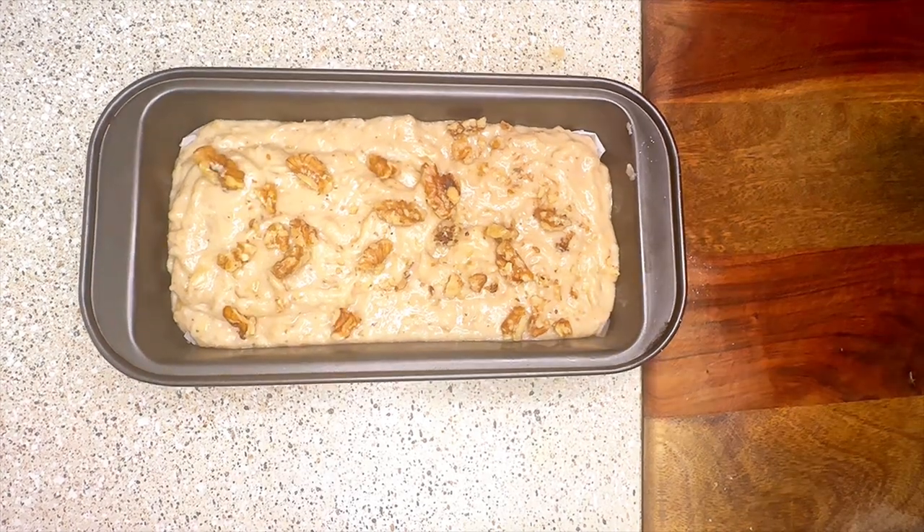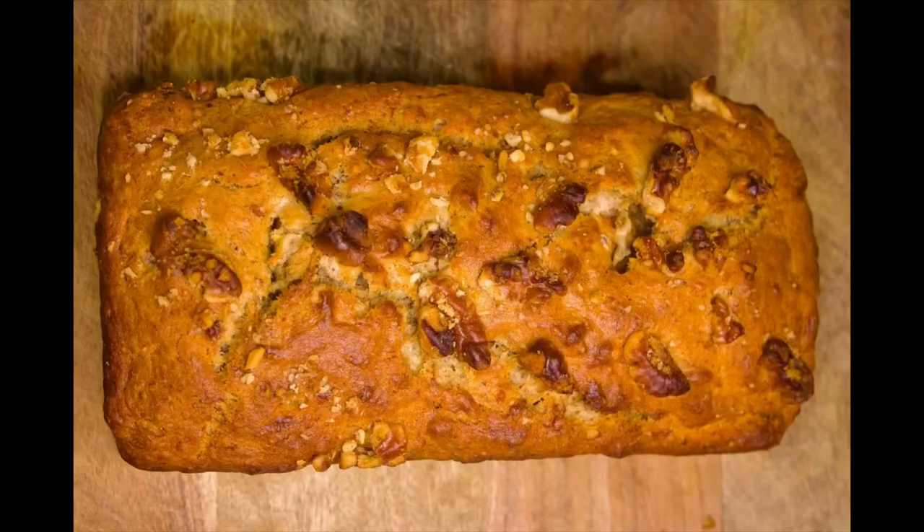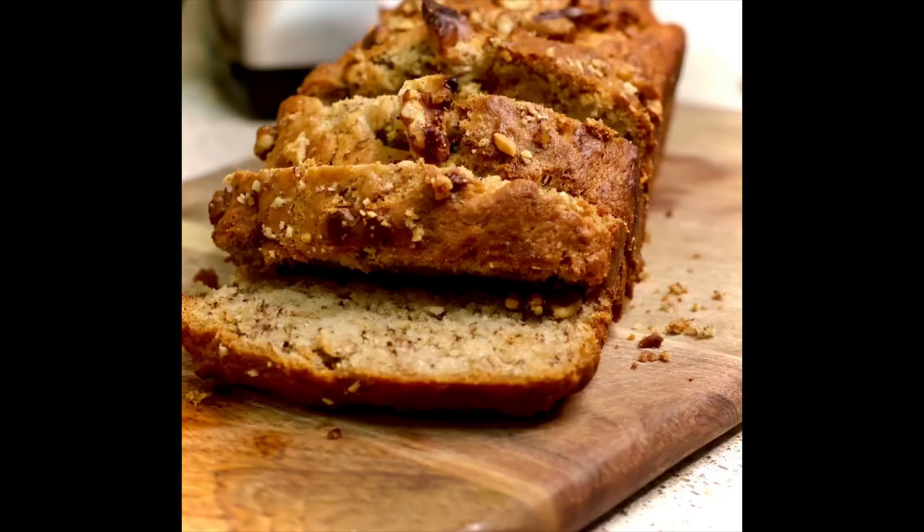This will take about 40 to 45 minutes to get cooked. After 42 minutes, a simple and tasty banana walnut cake is ready. Thank you!